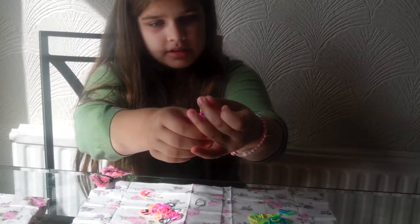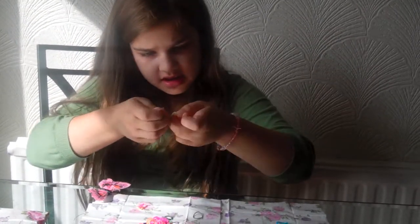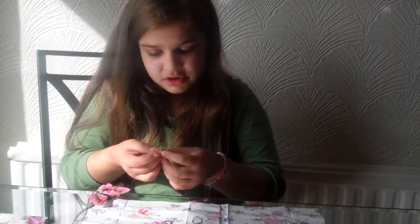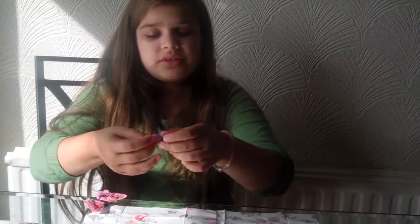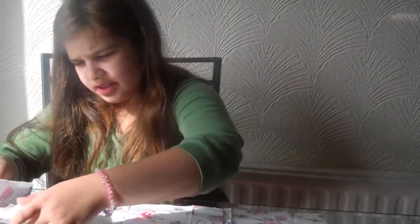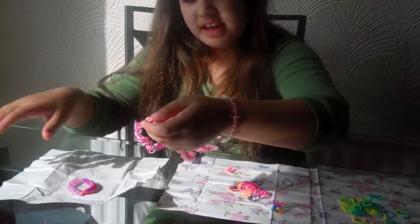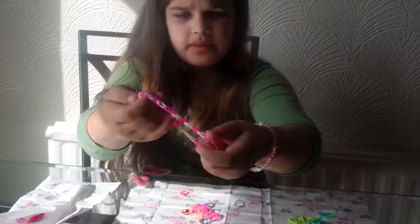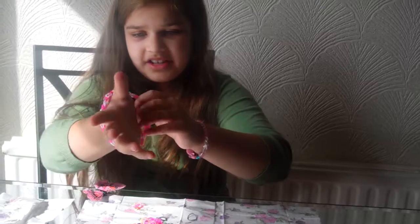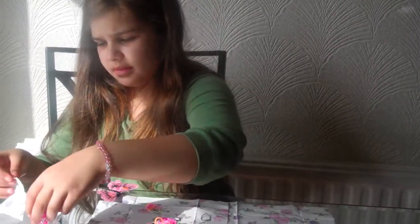Oh, that didn't work out very well — the band came off. But if it does come off you can simply just click it back on again, because it's one of the simple ones. So yeah, that's the sort of ring type. But here's one I made earlier. This is called the loop — it's quite a bigger version than this one, and you can wear it as a bracelet like that.